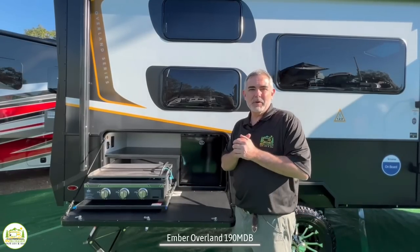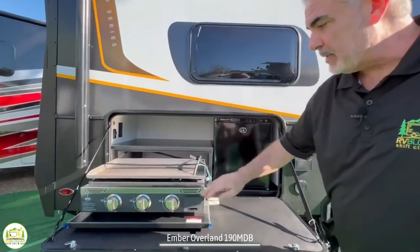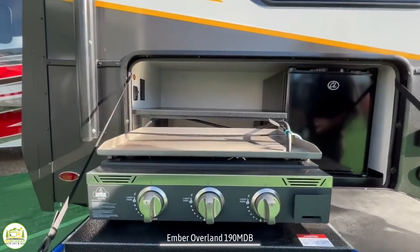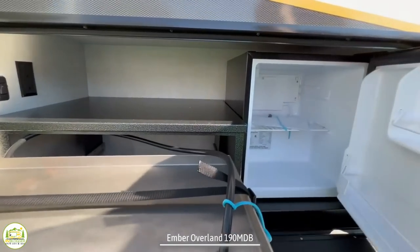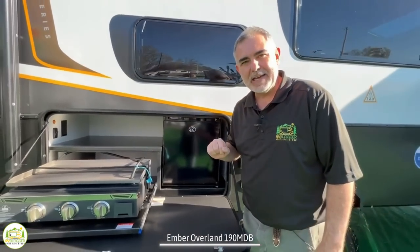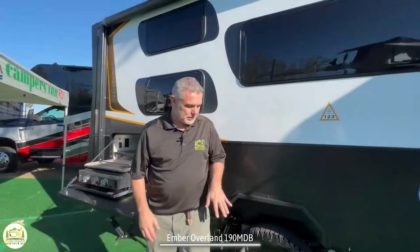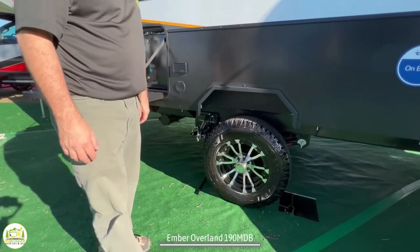Here we are outside of this Ember Overlander series and it's got an outdoor kitchen which includes a really big griddle — easy to clean, easy to take care of — and it's also got a compact refrigerator to keep all your drinks and cold items nice and chilly outside. The Ember Overlander series comes standard with solar panels on the roof so you can stay charged up while you're out boondocking in the middle of nowhere. The suspension offers some amazing features that will help you get off-road and boondock in some of the gnarliest places you can find.